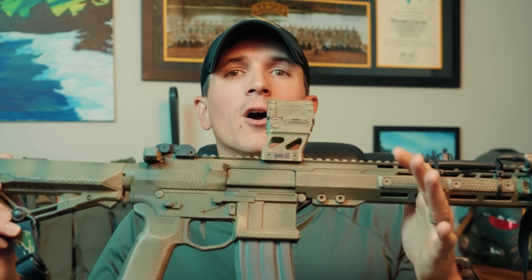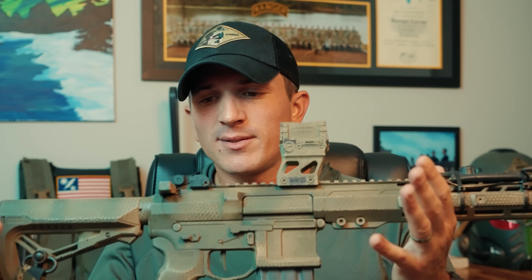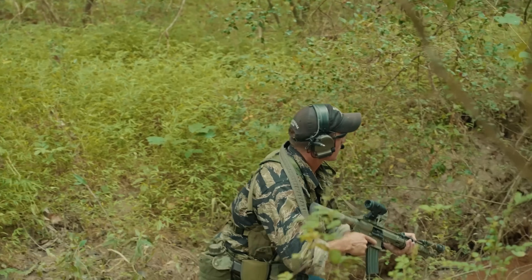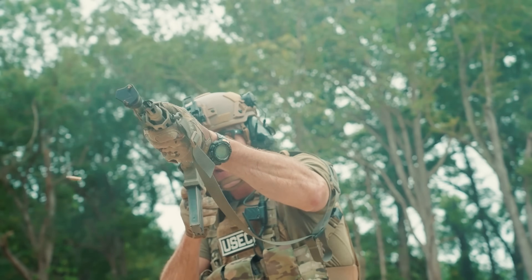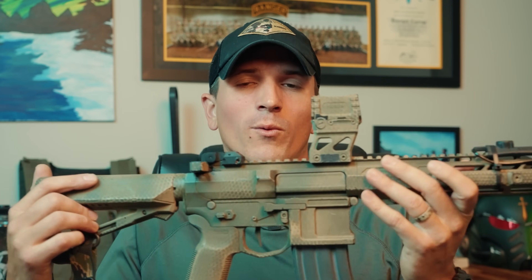I didn't see that anywhere on their website saying that these are suppressor host guns, but it kind of made sense — if I throw a can on this thing, it should fix the gassing issue. So I shot this rifle off and on throughout the year until I got my can, because at the time I did the review I didn't have one, so I was shooting it unsuppressed. In my time shooting this thing without a can, it was reliable to a point until I got to about that magic thousand round count, and I started having some issues where the bolt wasn't wanting to go into battery all the way. That would have been nice to have a forward assist at that time.